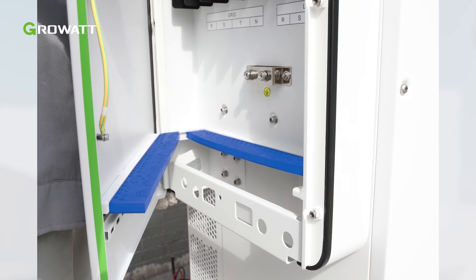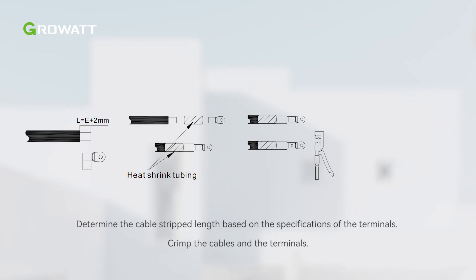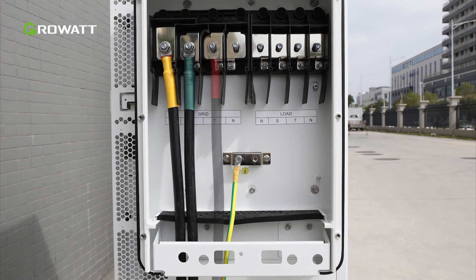The waterproof silicone pad is used to protect the lower side of the terminal box. Cut holes in the pad according to the outer diameter of the cables to route them through. After routing the cables, determine the cable strap length based on the specifications of the terminals — 18 to 22 mm is recommended. Crimp the cables and the terminals. First, connect the ground cable to the copper grounding bar in the AC junction box. Then connect the main power cables according to the label.